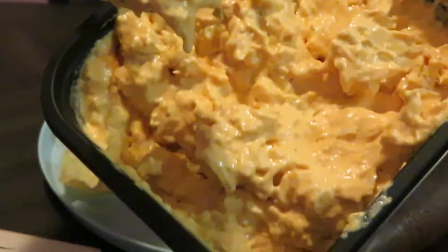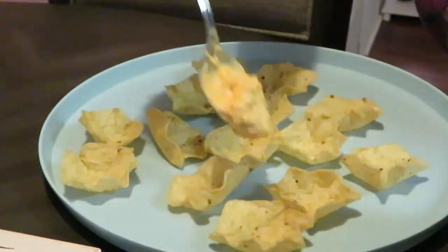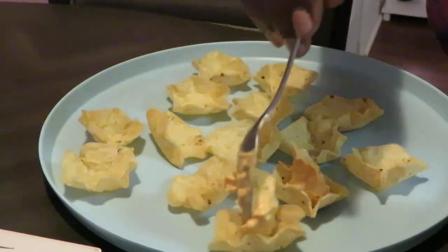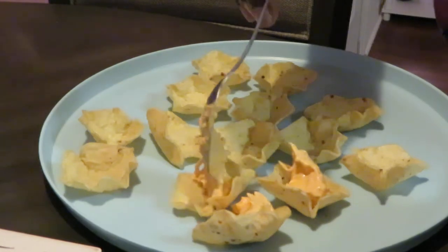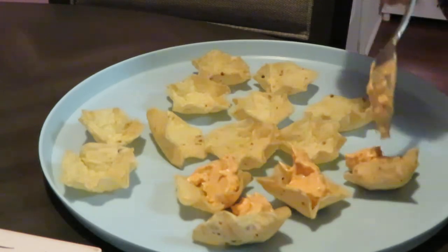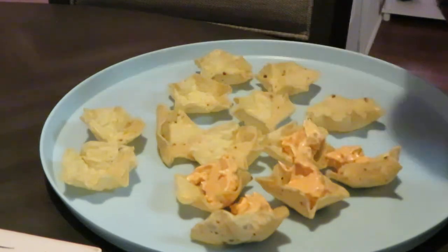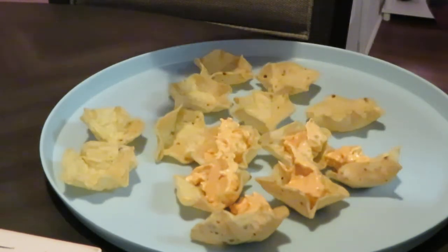Let me give you guys a close up — nice close up of that dip. See, it's got chunks of chicken in it. And I just take it and drop it down in there like that. You can heat it up once you put it in the little Tostito cups — you can heat it up that way too. And this is definitely good for when you have guests over or a little snack.